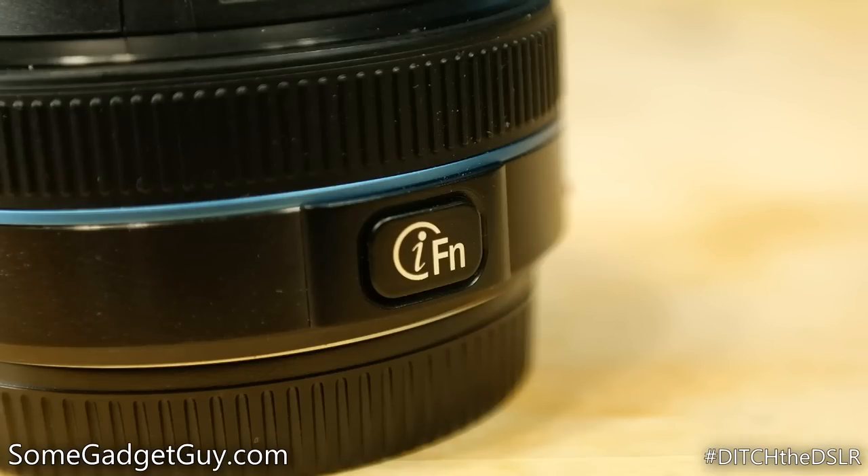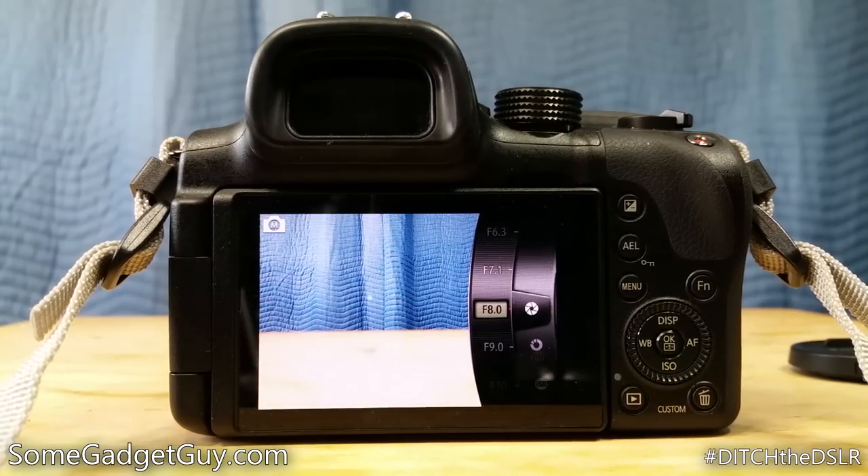Instead of a focus toggle, there is a quick settings button on this lens, which will get you into an almost smartphone-like series of menus. I prefer actual hardware controls to these kinds of software menus, but if you're coming from a smartphone or a point-and-shoot, this quick menu will feel right at home.